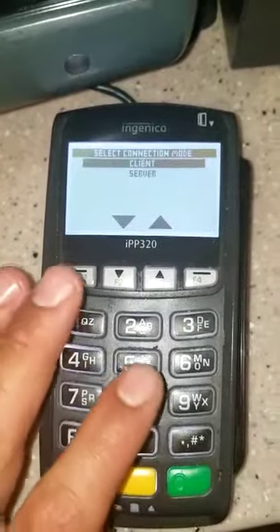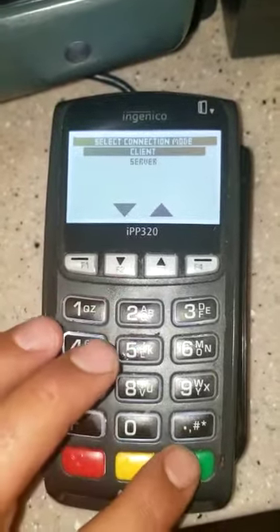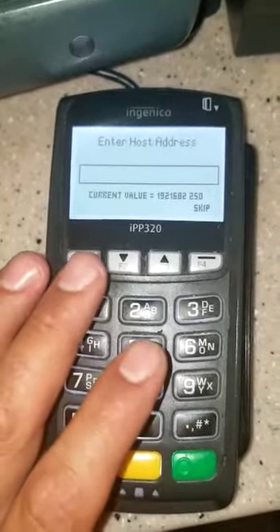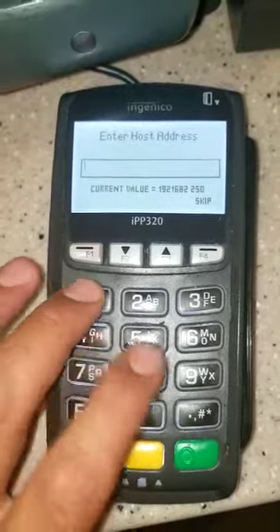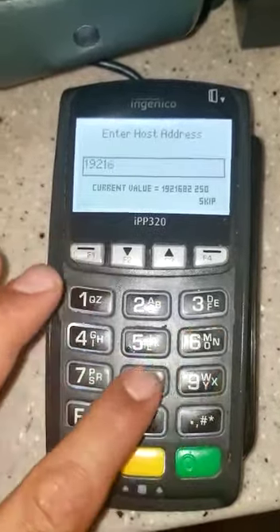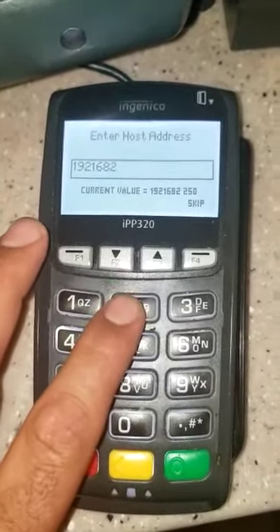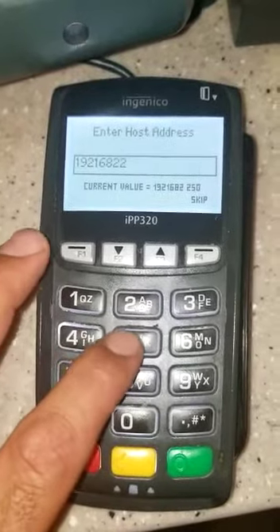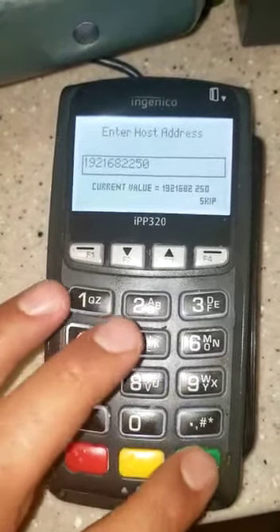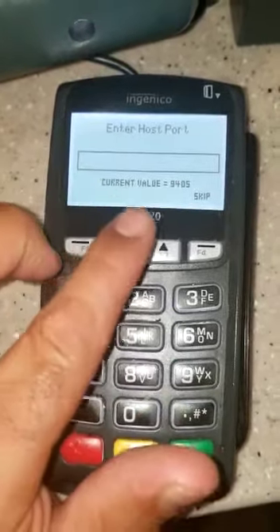You get to this screen — select a connection mode. We're gonna leave it on client and press the green button. It's gonna enter host address, which is gonna be the same thing: 192.168.2.25.